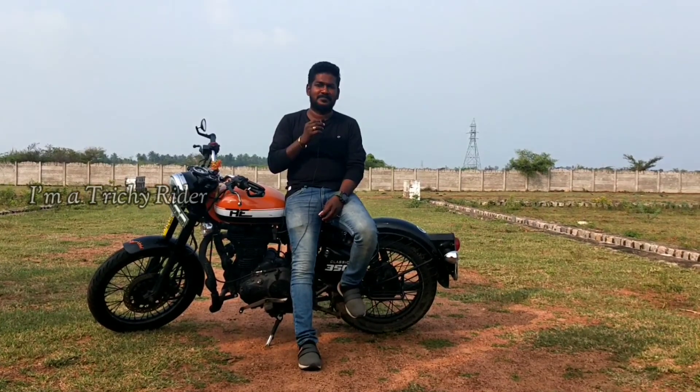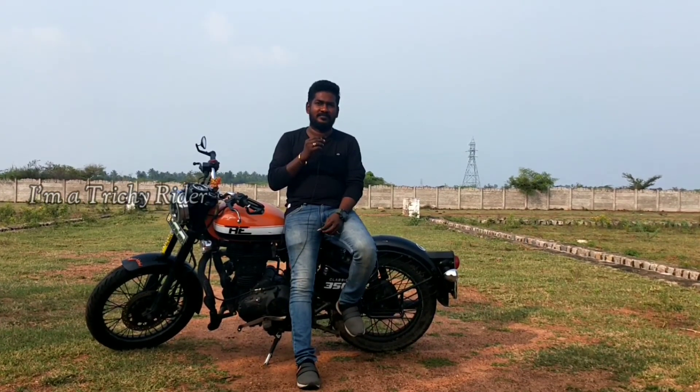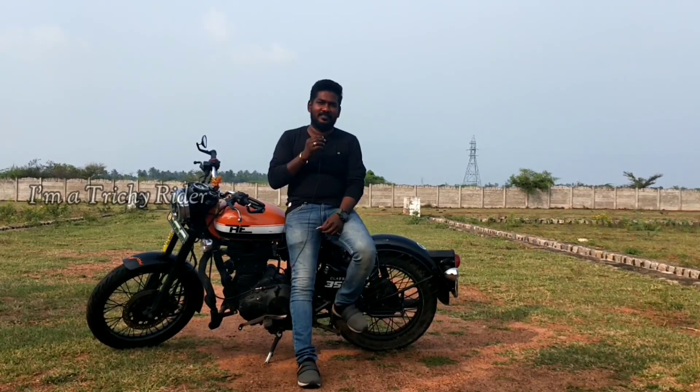To get an ownership review from the owners — it's very nice. Friends, if you're watching this video, we'll see you next time. Nandri, Vannakam.